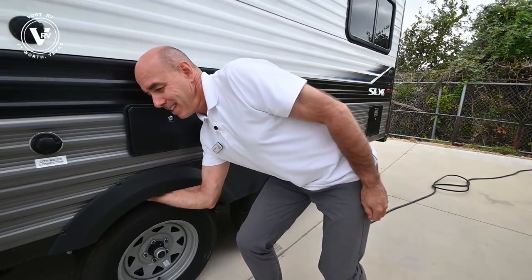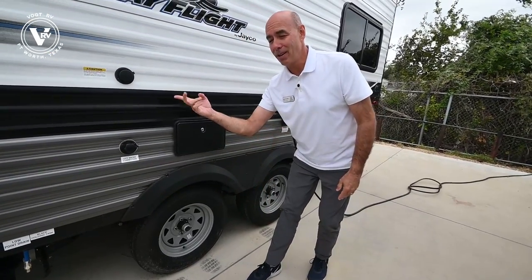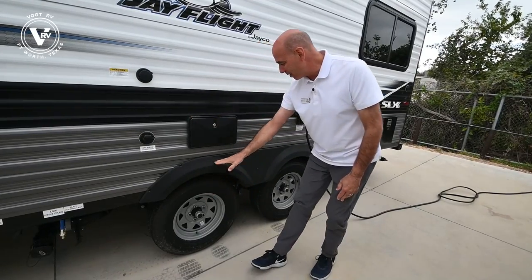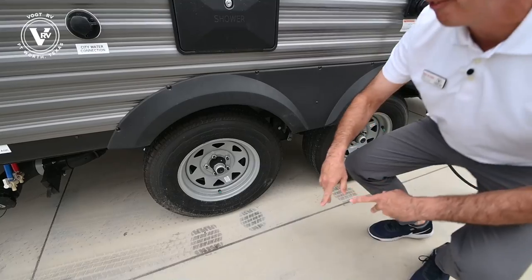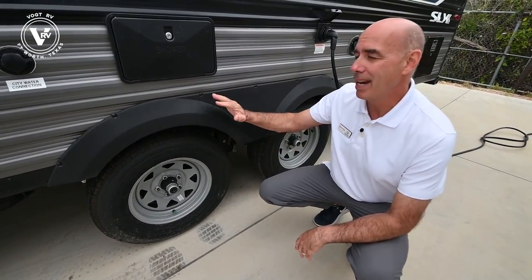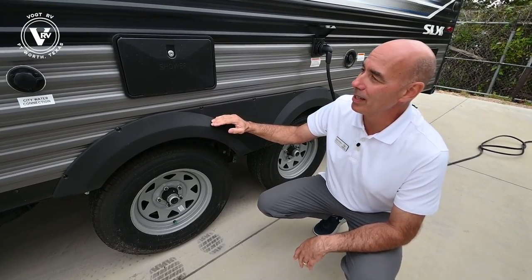Up underneath here, rap that with your knuckles when you're shopping around. Check for plywood on the floor of the bed decks and see if there's metal under there. There always will be with a Jayco, so that in the unlikely event you pick up some debris on the highway, you're not going to tear up the side of this unit — it's protected in that wheel well area.